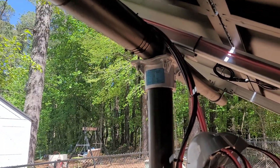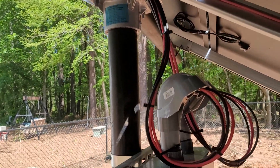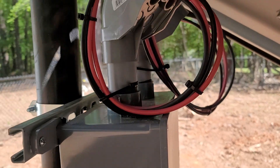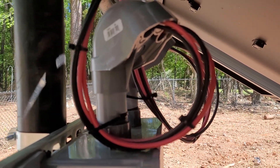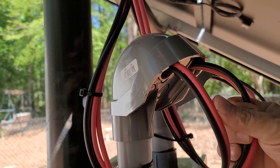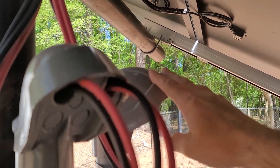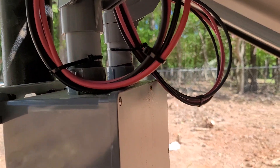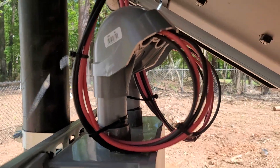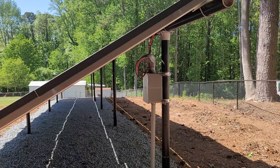Here we are at the combiner box. All four strings come into this combiner box, get combined, and then go to the side of the house where the DC disconnects are. I've used weather heads — each weather head consists of two strings going through it. This one is for strings 1 and 2, and this one is for strings 3 and 4. They are 8-gauge wire going in and get combined with the lines that go to the DC disconnects.